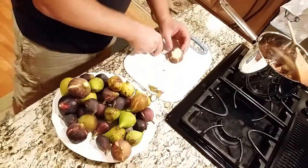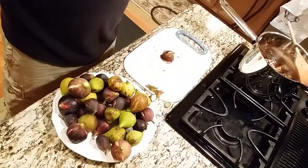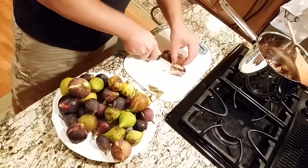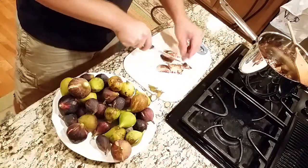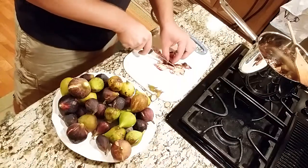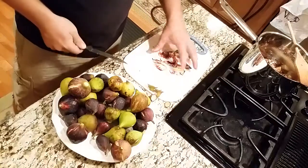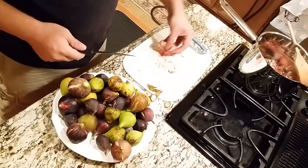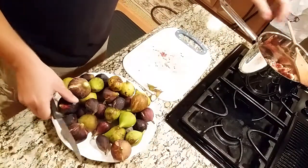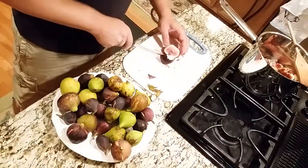Spinosad is an organic pesticide. It's actually made from some sort of natural fermentation process. So for people that are worried about using non-organic chemical sprays, it's a good solution. I will say that the one thing that turned me on to figs originally was the fact that they were pretty much pest free. Unfortunately, I was one of the few lucky people that has had a problem with pests.